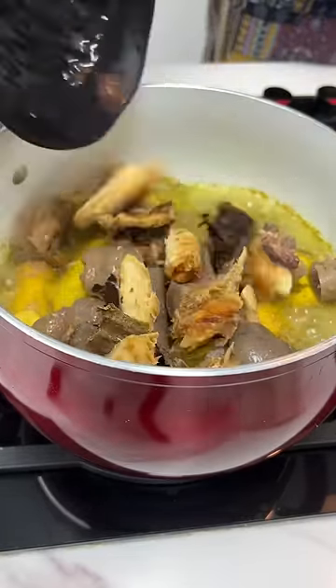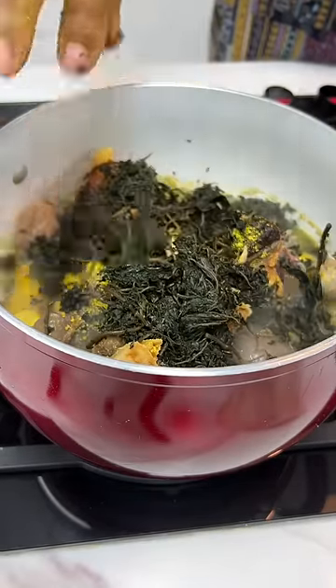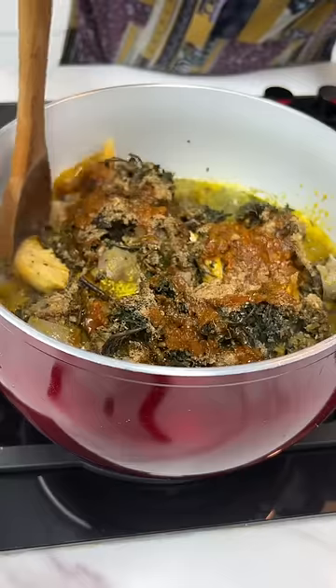Add your protein. I'm using some cow tail and cow foot. Add your dry fish, some seasoning powder, and some bitter leaf. Add your crayfish, some palm oil, and stir.